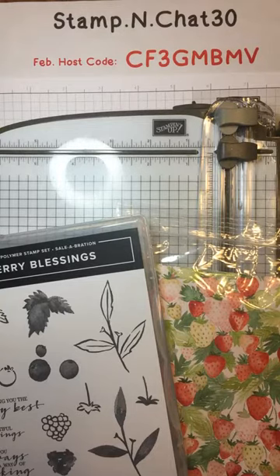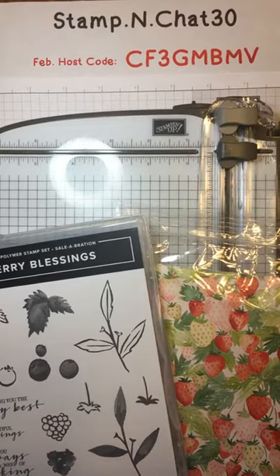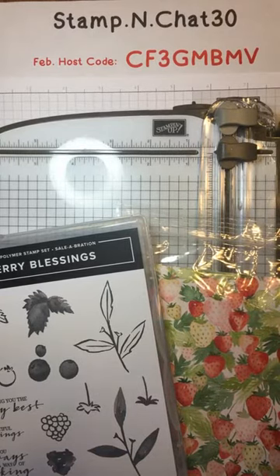I'm Vicki Sewell, an independent Stampin' Up! demonstrator in Chattanooga, Tennessee. You can follow me on Facebook at Stampin' Chat 30, or email me at stampinchat30@gmail.com.